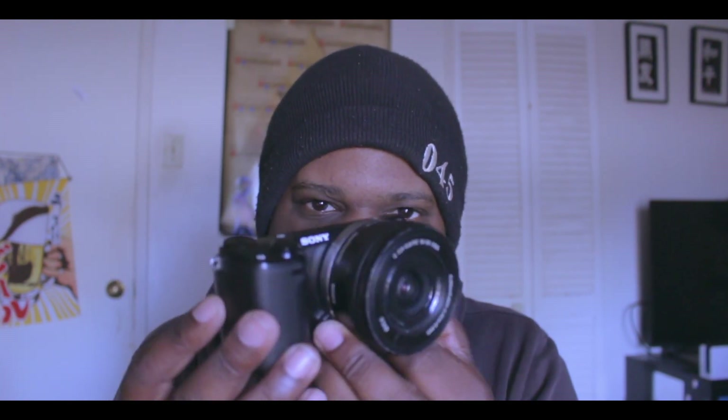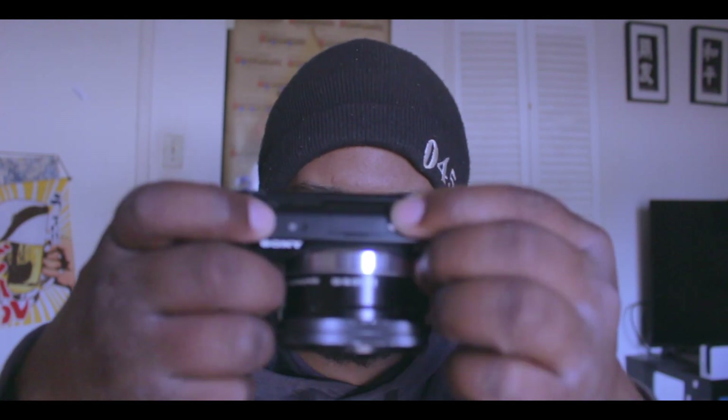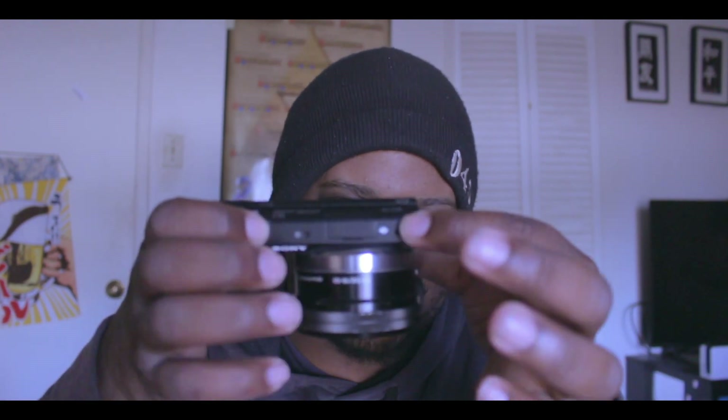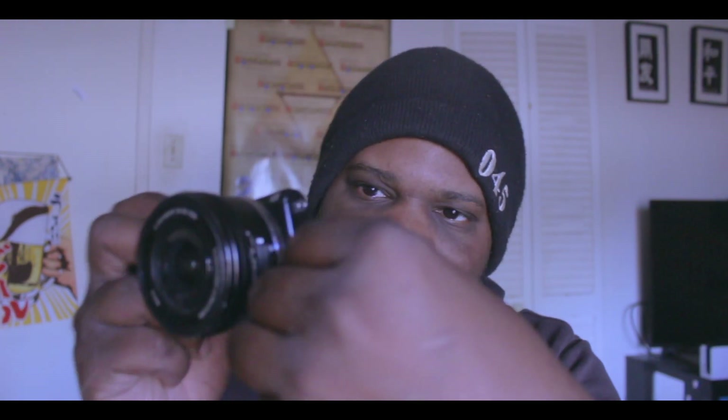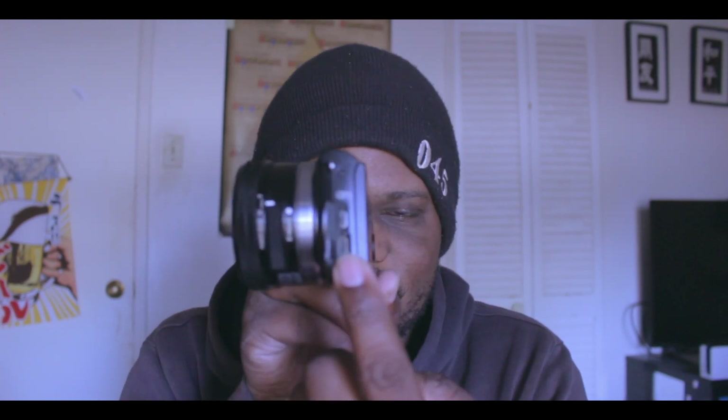There is no built-in flash, so if you need flash for shooting models or anything like that, you'll have to buy the NEX add-on for that. You do get two microphones on the top, which is decent, but of course it won't be as good as a dedicated external microphone.